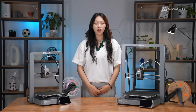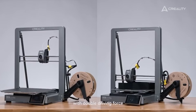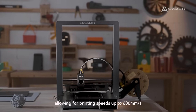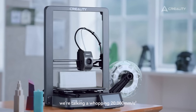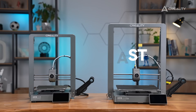Is CoreXZ any better? You bet! First and foremost, it's all about speed. With double driving force, the X-Z motion gets super snappy, allowing for printing speeds up to 600 mm per second. And when it comes to acceleration, we're talking a whopping 20,000 mm per second squared. Yes, you heard that right — it's that fast.